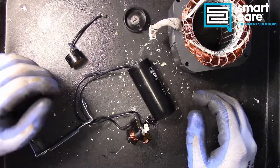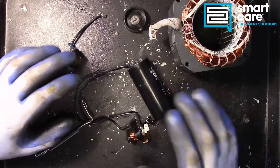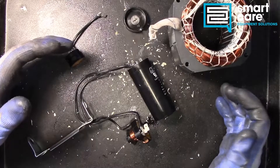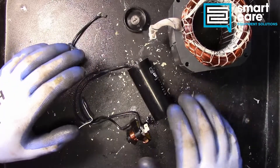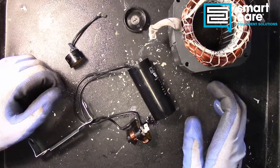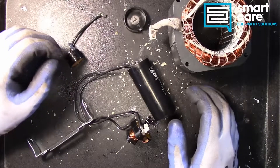Hello and welcome back to another Teardown Tuesday. If you followed along recently you saw us do the compressor mechanicals for the hermetic compressor, but today we're going to look at the electrical components for the hermetic compressor. We've got all the electrical components spread out here and we're going to go through how they work and how they fail.